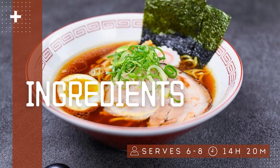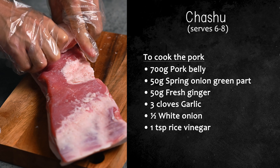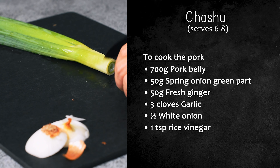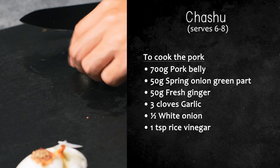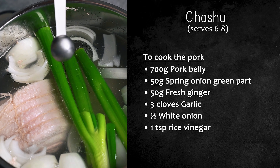First let's go over the ingredients. To cook the pork you need 700 grams of pork belly — if you want to use more that's also okay — 50 grams of the green part of a spring onion, 50 grams of fresh ginger, 3 cloves of garlic, half a white onion and 1 teaspoon of rice vinegar.